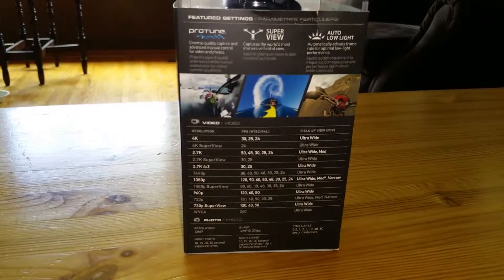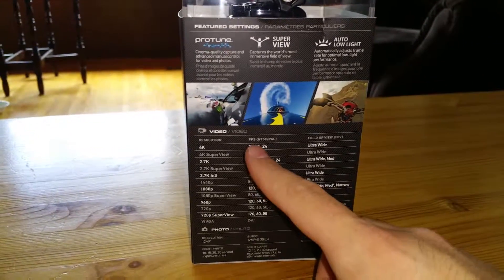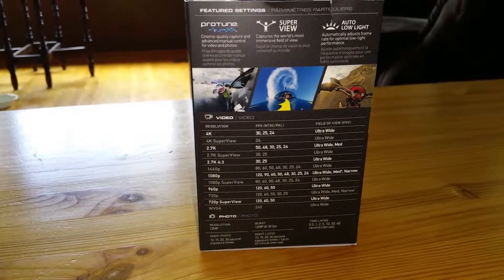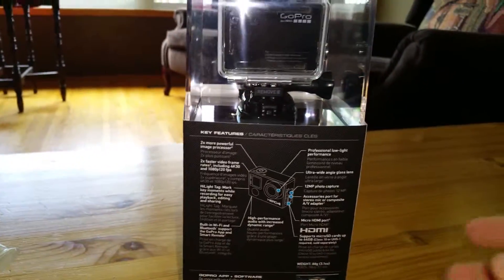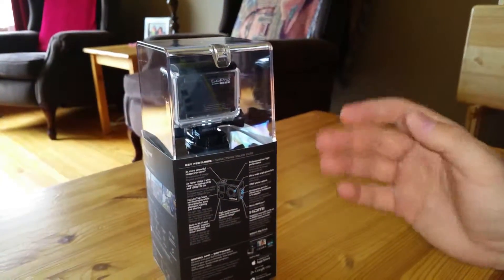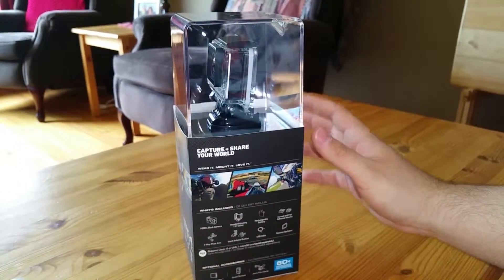I've never had a GoPro before, so I'm really excited to test it out. It shows you all the different frames per second you can do. I have no idea — I haven't really had a chance to play with one, I've never held one. But I know they shoot really good. We're actually going on a trip to Universal, so we're going to take this with us. I got a bunch of mounts that came in the other day, so there's lots of stuff.